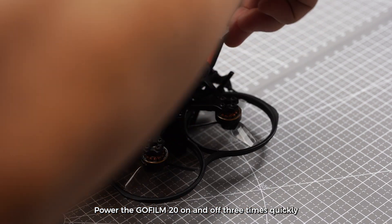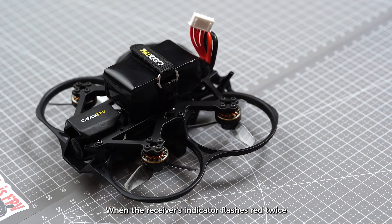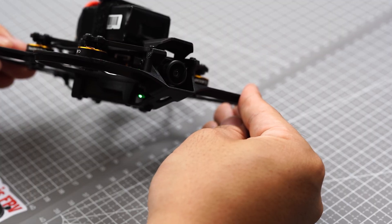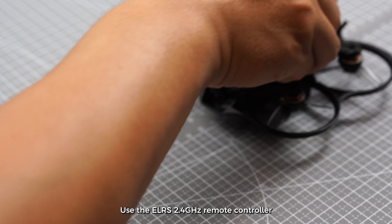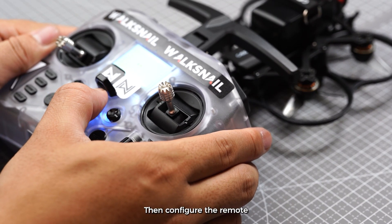Power the GoFilm20 on and off three times quickly. When the receiver's indicator flashes red twice, it enters bind mode. Use the ELRS 2.4GHz remote controller to bind the drone, then configure the remote.